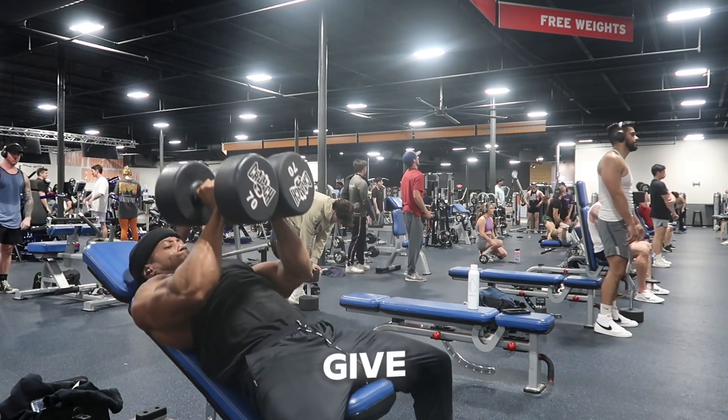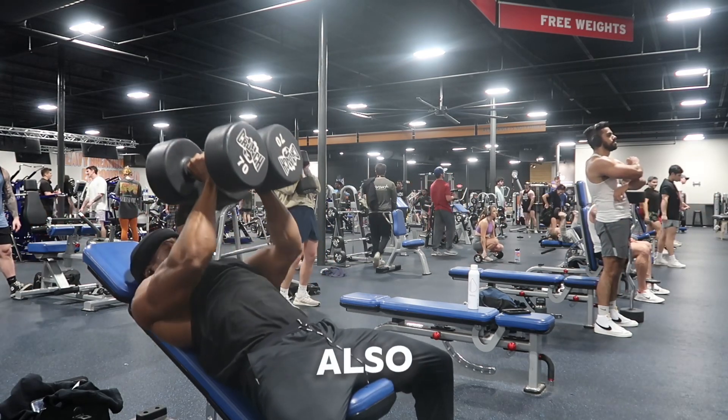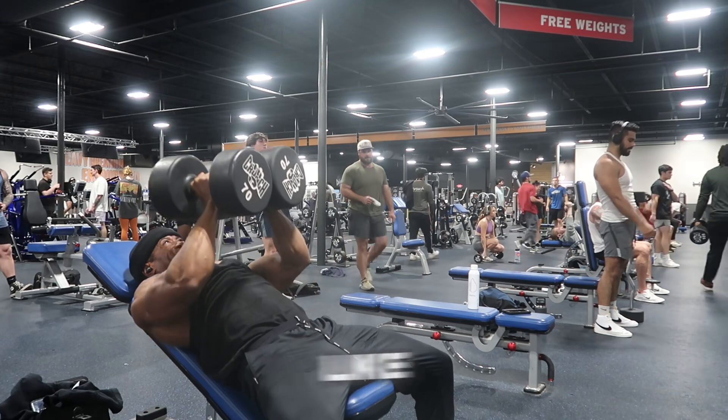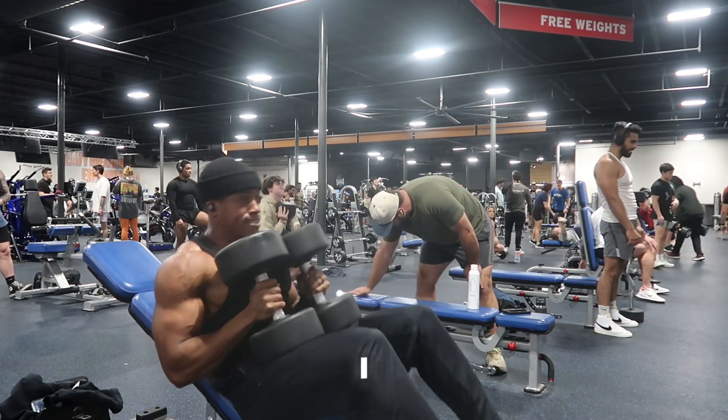On your next session, give this a try, man. If you know the name of this, put it in the comments. Also, like the video and let me know what else y'all want to see — I got you.